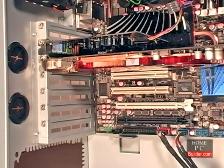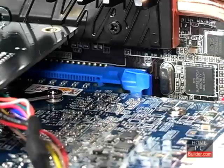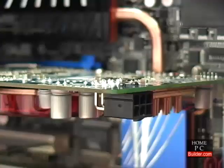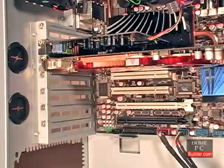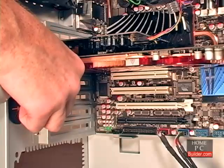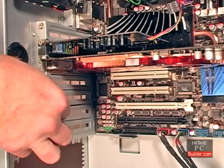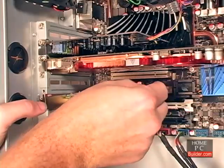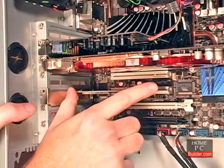If you need to remove the video card, there is a tab at the end of the slot you need to hold down while pulling the card out. We'll hold off on installing the second video card into the second PCI Express 2.0 16X slot until after the system is up and running with Windows installed. We'll connect the power cable to the video card in Lesson 9. We're also installing a PCI wireless network adapter — the procedure for adding a PCI card is the same: remove the metal plate, install the card, and secure it with a screw.